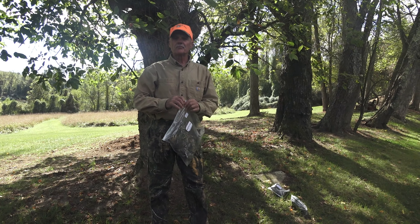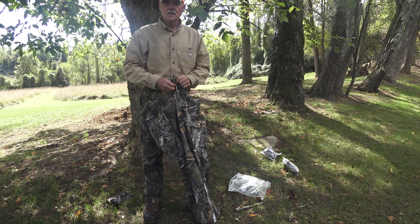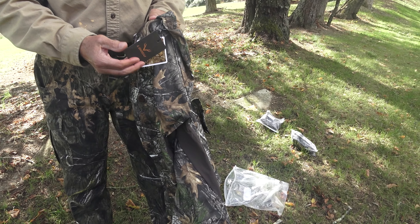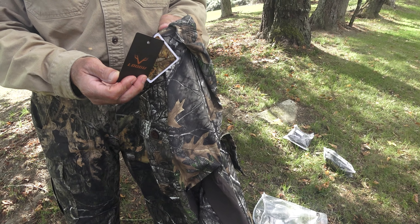I'll open up the pants now. They're lightweight pants made out of a lightweight wicking material, as you can see. Good camo pattern. You can see the tag here — the tag name is L-O-O-G-U — super camo pattern.